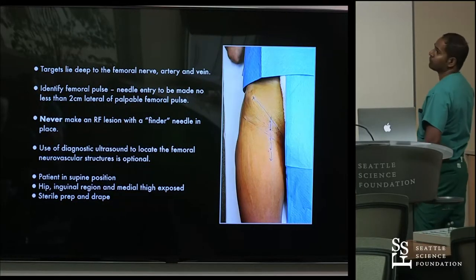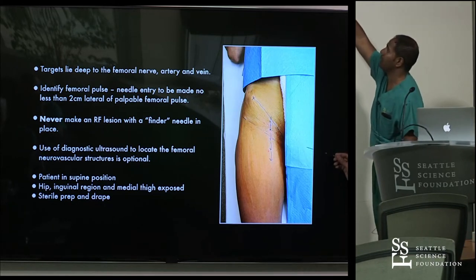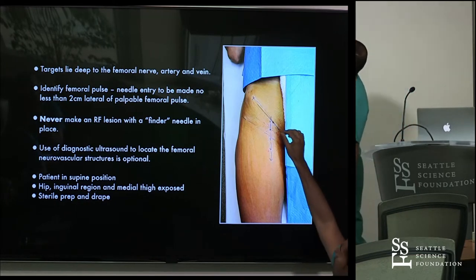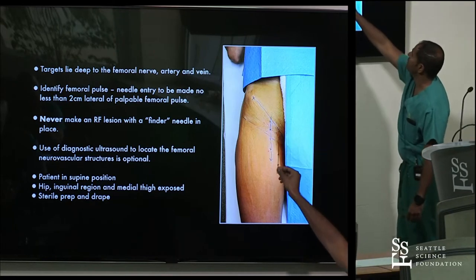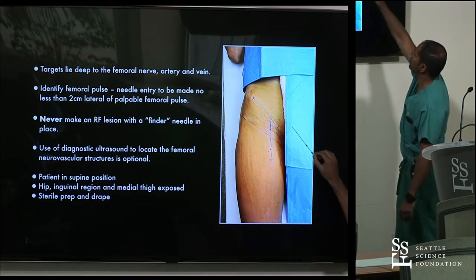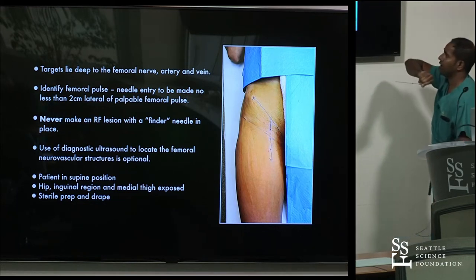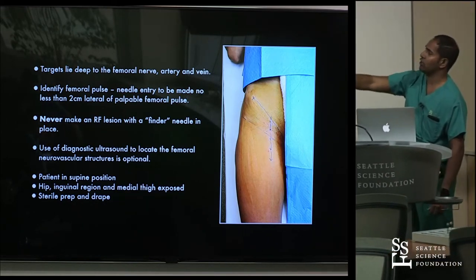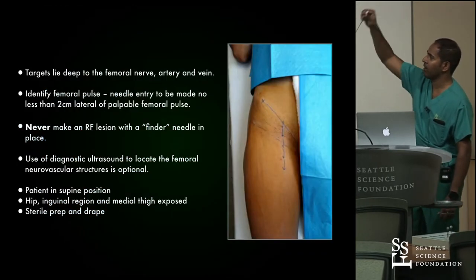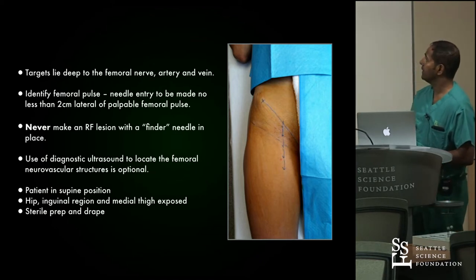This is a bit uncomfortable for patients because you're quite close to their privates, so warn them about loss of modesty and mark everything out very well — femoral crease, inguinal crease, femoral artery. Before getting fluoro and lining things up, get a good understanding of where your needle insertion should be. You can use ultrasound to ensure the needle bypasses the artery. Once I mark it out and understand where I am, I get deep to the artery and start marching up towards the obturator nerve.